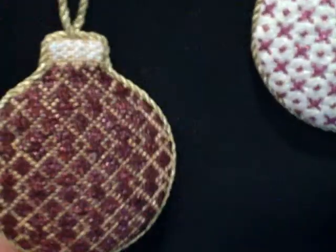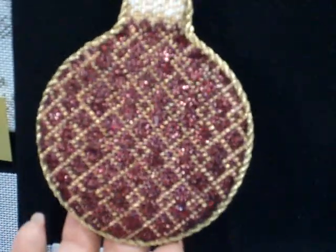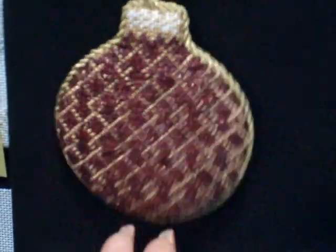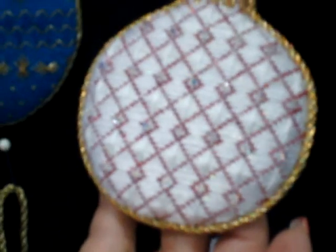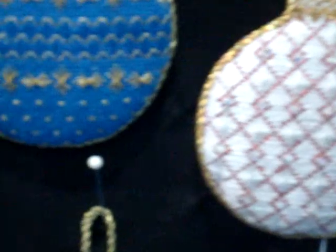Now this one is stitched with holographic threads — isn't that beautiful? And to this one we added Swarovski crystals. That is stunning. I love the crystals — they work so well with the metallic threads.